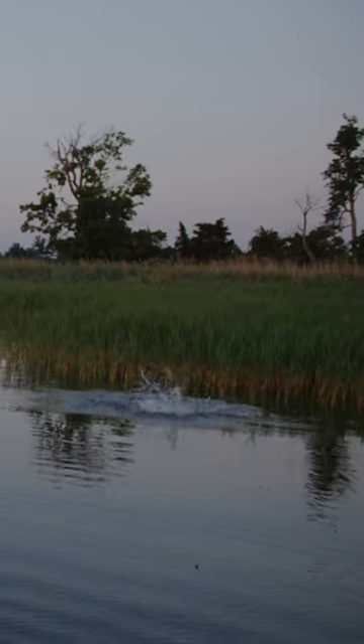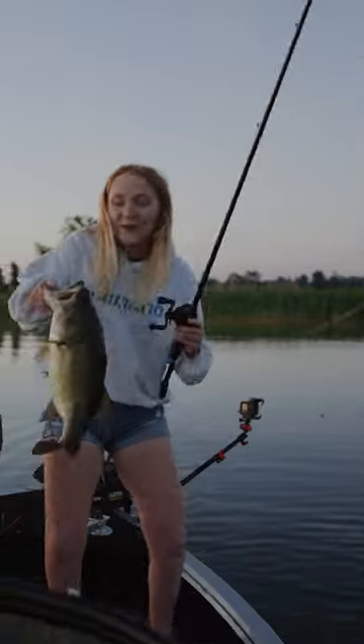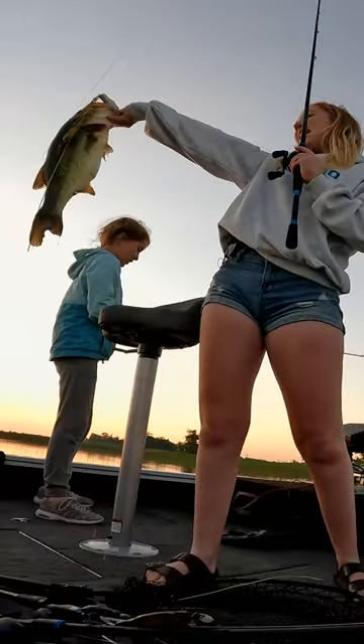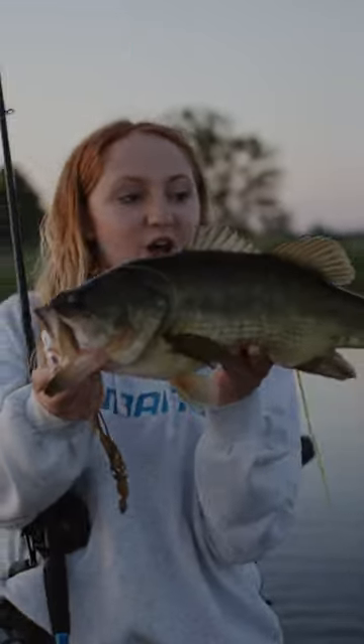Oh, it's good! Claire, get the net — it's big! There we go. Oh, that's big. Tuck water frog, it's a monster. This is the size of largemouth we are looking for to win the tournament.